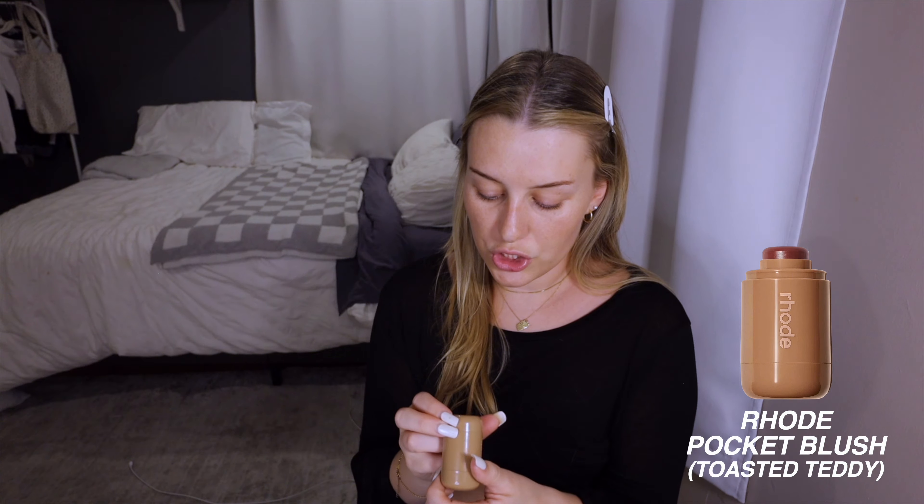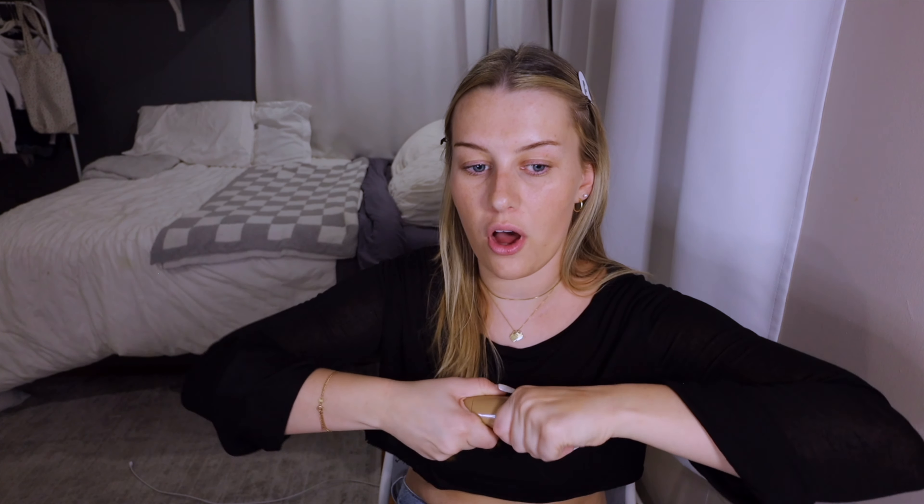This might seem weird, but I do blush next before concealer because I use a cream blush. This is the Rare Beauty pocket blush in Toasted Teddy — I thought at first it was going to be too dark for me but I love this color. It's very warm, not too pinky, which I prefer. I take the BK Beauty 109 brush and go in over basically the entire area — cheeks, nose, everything — because I prefer the sun-kissed look rather than just a swipe of blush. Sometimes I'll take a little more on my finger and put it on my nose.